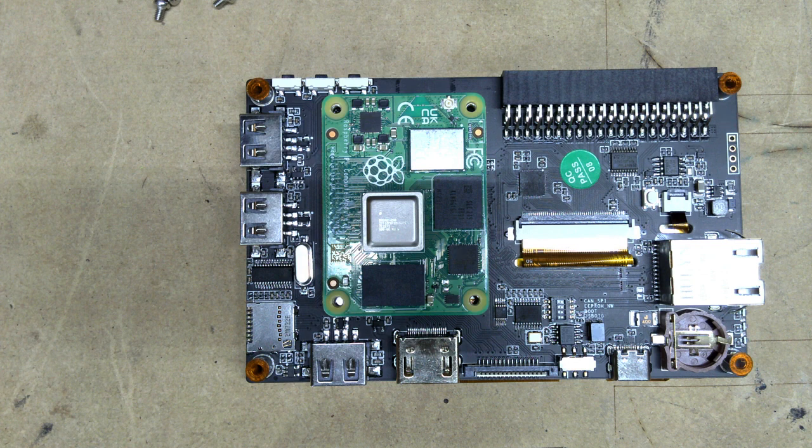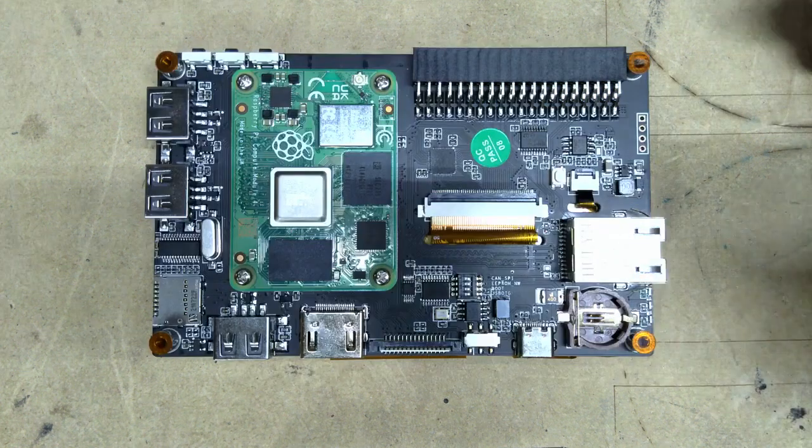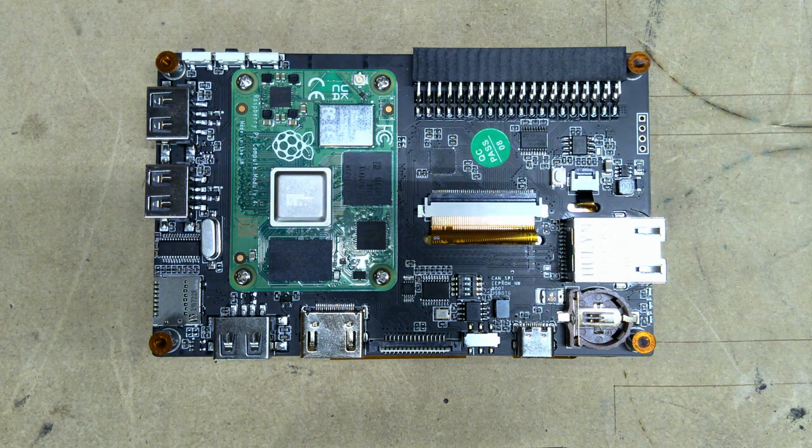I'll also show you guys the case that's available to print from the GitHub. I can't put it in the case yet because there are some things we need to prep first, so we'll put it in the case at the very end. The board is now installed, so let's get ready for the next step. Let's jump back over to the instructions and get this thing prepped and ready for install.